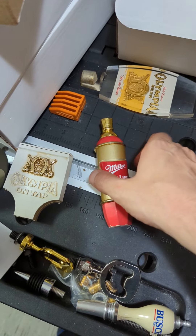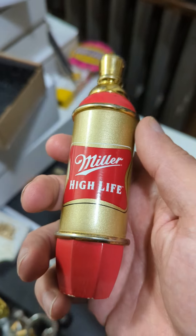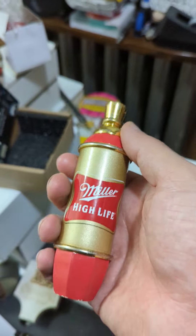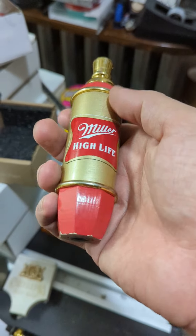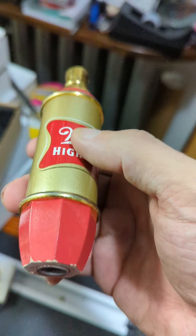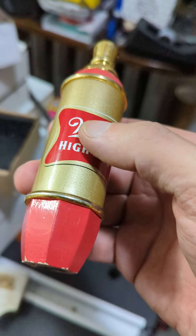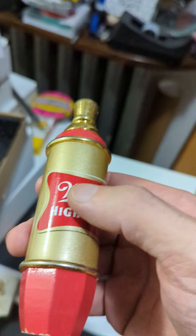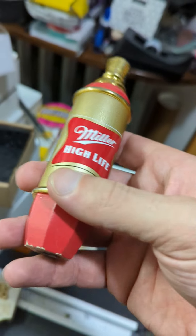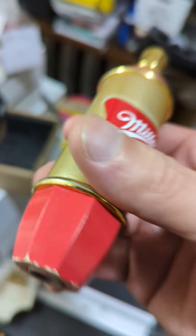This tap handle right here is a Miller High Life tap handle. There are a few different variations on this style of tap for Miller High Life as well as for other brands. It's a great design — I really like it. It's a little bit simple in the overall concept, but it does have a number of great details and sections to it.